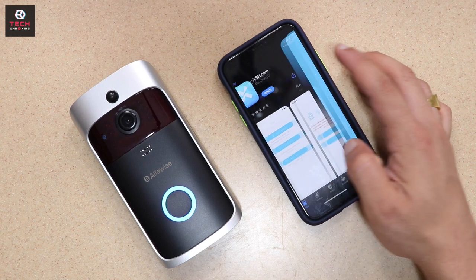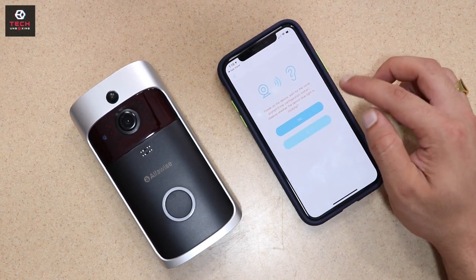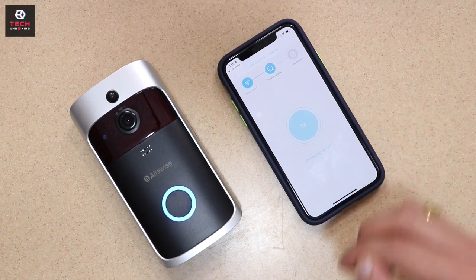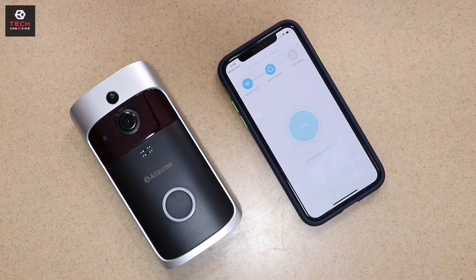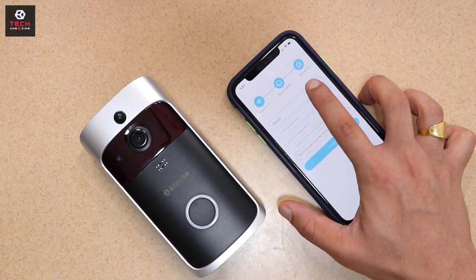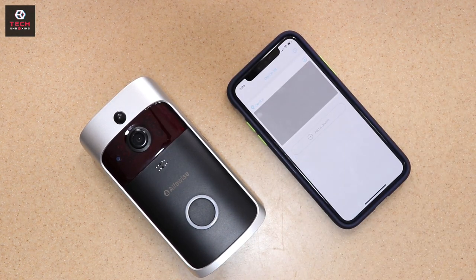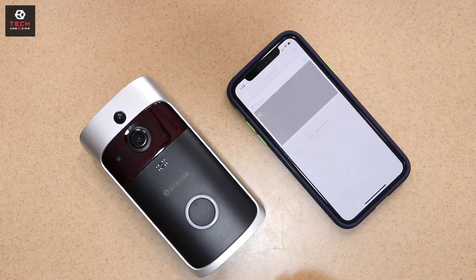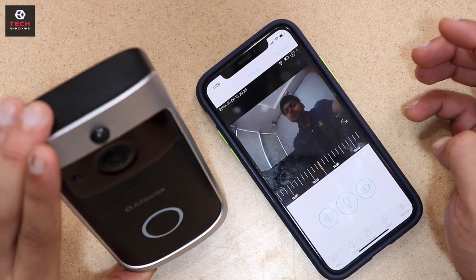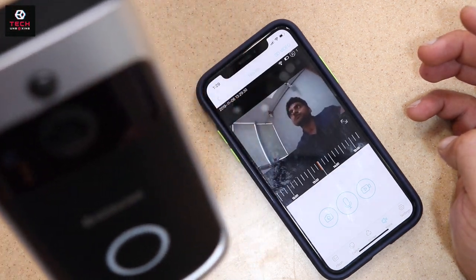This is the official application. Now we connect with Wi-Fi. Here you can see the application where you enter all the Wi-Fi details. That's it. Here you can see the live footage — the live feed is visible. You can see the camera's live footage clearly, with only about 0.3 to 0.5 seconds of delay.